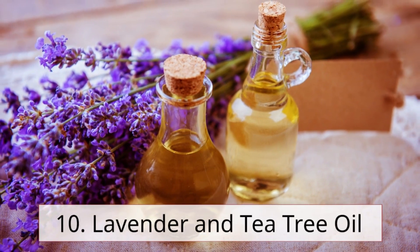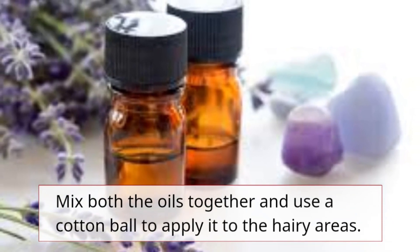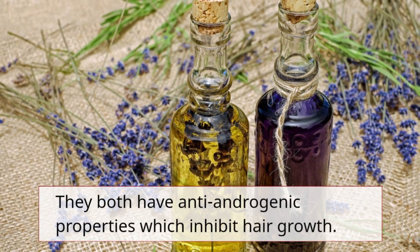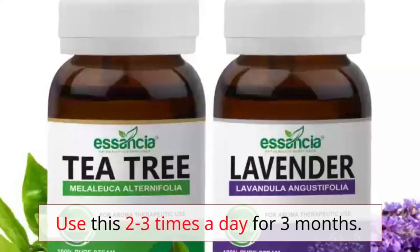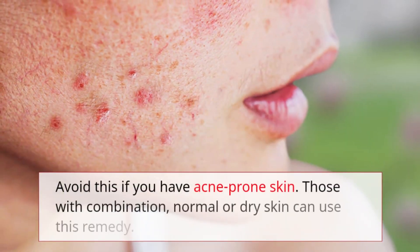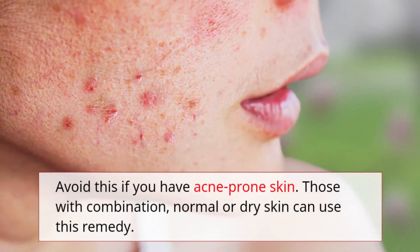Remedy 10: Lavender and tea tree oil. Mix both oils together and use a cotton ball to apply it to the hairy areas. They both have anti-androgenic properties which inhibit hair growth. Use this two to three times a day for three months. Avoid this if you have acne-prone skin; those with combination, normal, or dry skin can use this remedy.